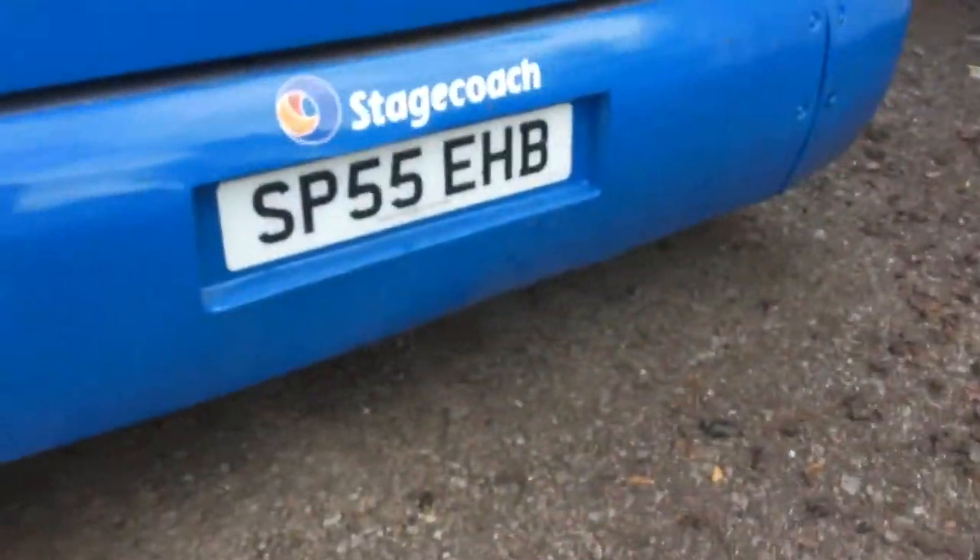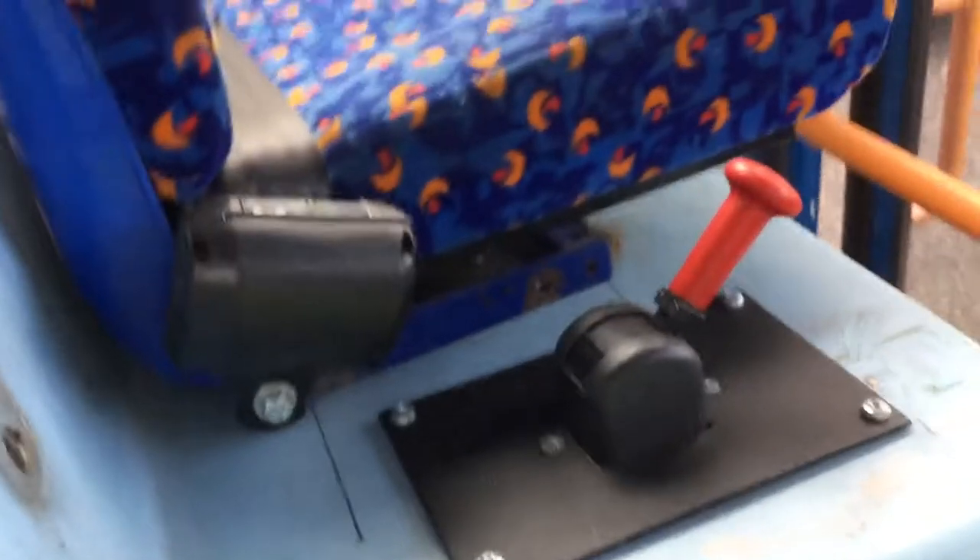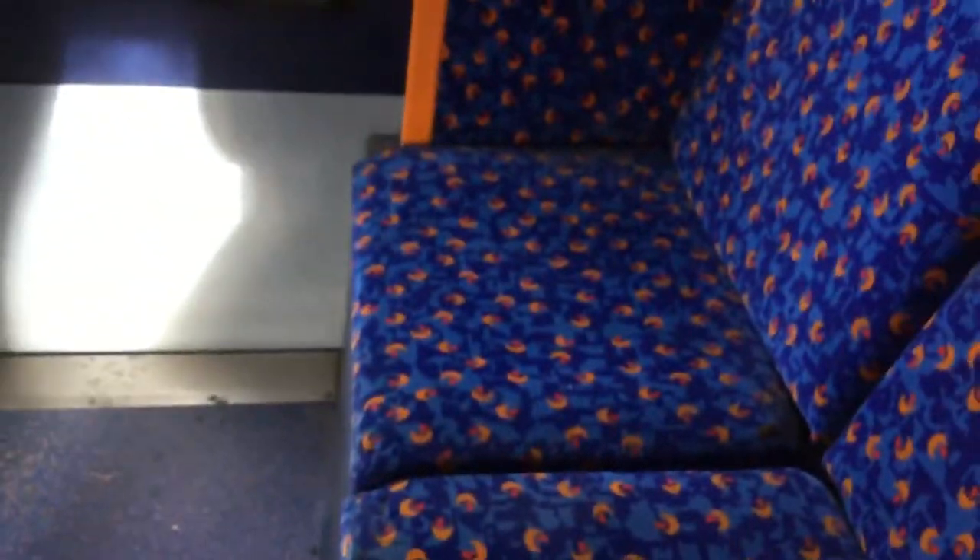Coming into this ALX300 driver's training bus. In this one we've got no driver's door. I've got a little brake bit there — in case maybe the driver takes a wrong turn or something like that. I don't know much about these training ones. All I know is this is a beautiful, and I mean beautiful, ALX300. I've got a little side bit, a light armrest bit. I love these ALX300s.